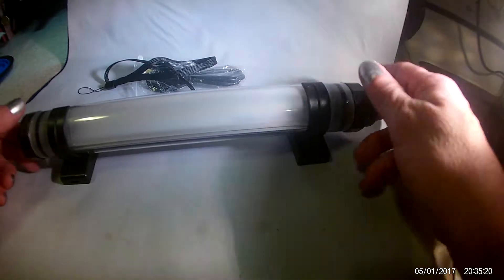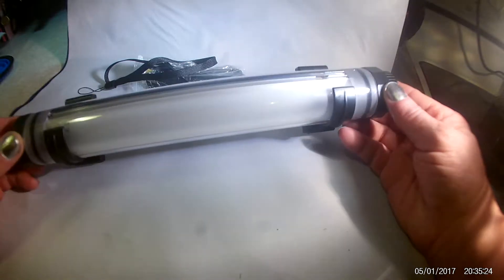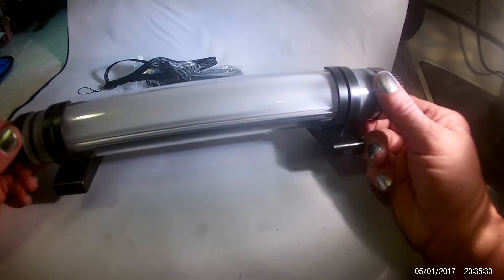This is a review on this really amazing waterproof light that I just got. I have never owned anything like this and I cannot recommend this enough.